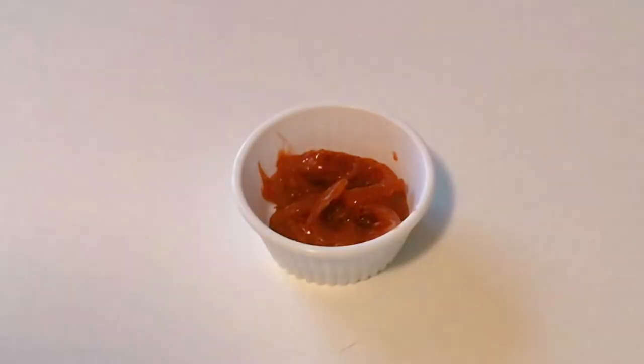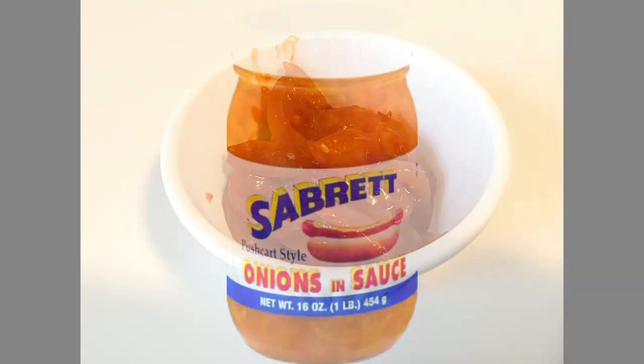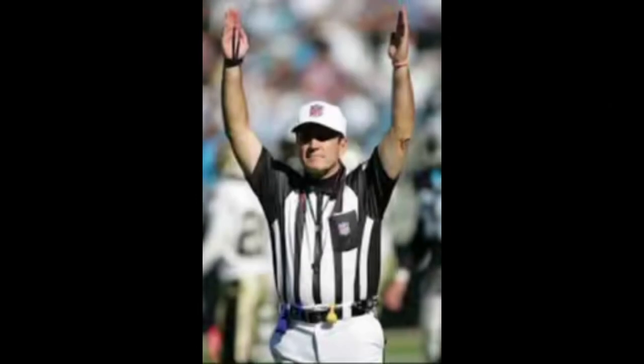And that's it right there — that is Sabrette onion and sauce. It's really delicious on a New York style hot dog with some sauerkraut and mustard, as authentic as it gets. That was another episode of the Sports Bar — once again my name is Ryan, I'm your host of Fantasy R&R, and I will see you next time.